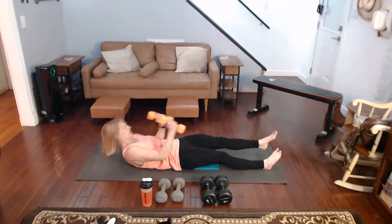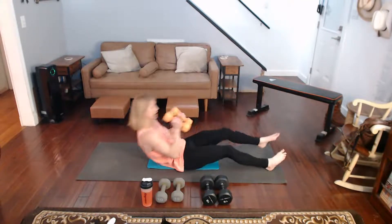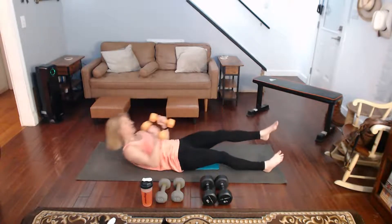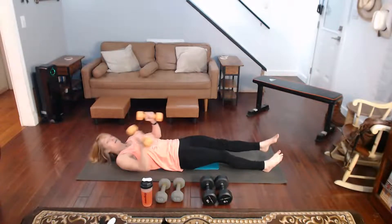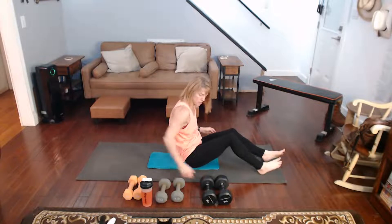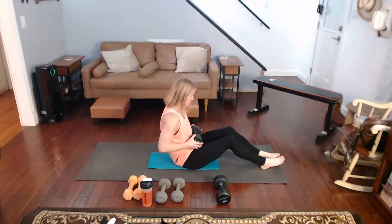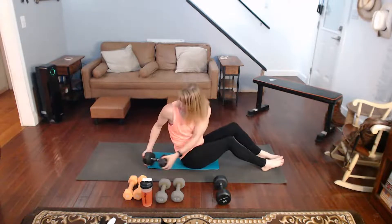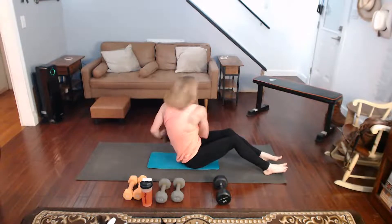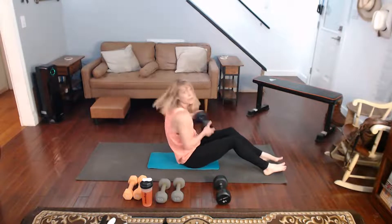We're getting back into Russian twist again after this one. Come on, twist a little bit to the side. Alright, come on up — Russian twist. Choose your weight, feet are down, really twisting it. The further back you go, the more you work the core. After this we're going to get into plank position and get some plank rows done.